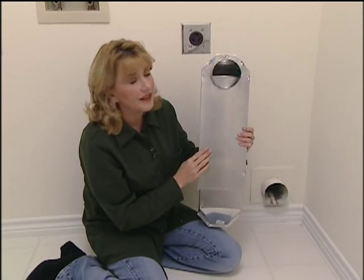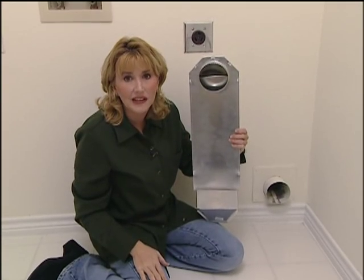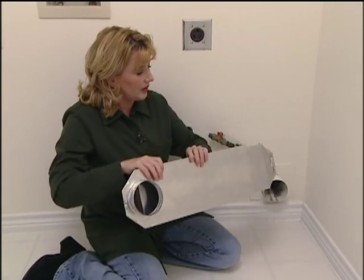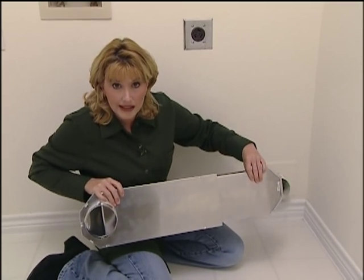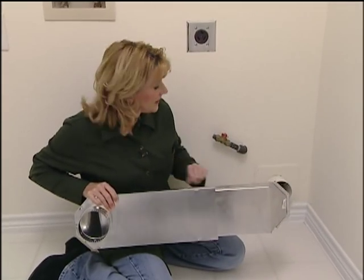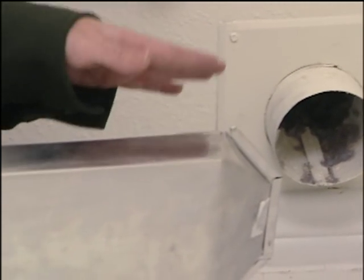Another advantage with this is it has a very smooth surface inside, so it's not going to collect hardly any lint at all. You can also pull this out, and you can buy these in longer lengths. The good thing about that is if your outside vent is here and you want to place your dryer somewhere else, you can just extend this across the length of your wall.